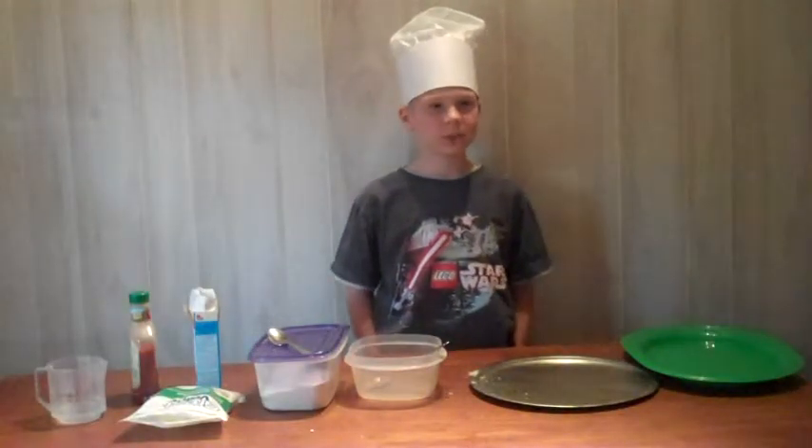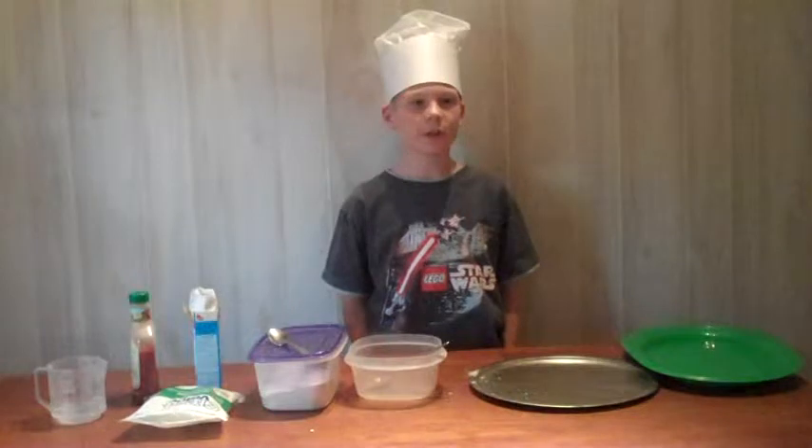Hello, my name is Alex Webster and I am going to show you how to make a pizza.